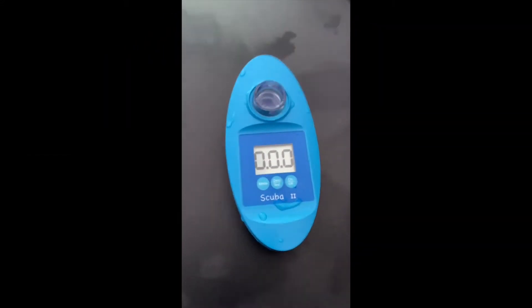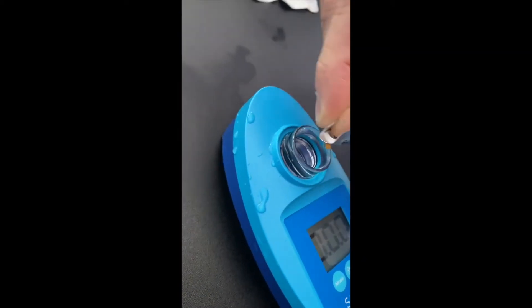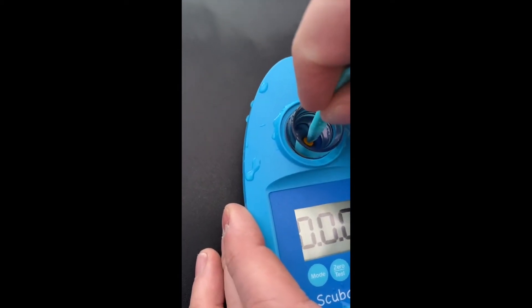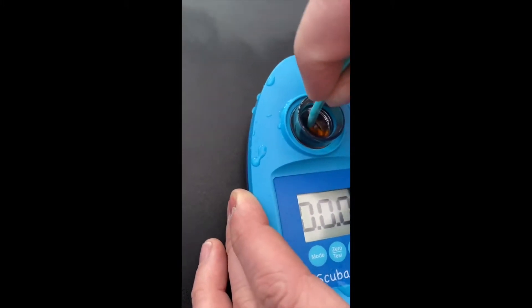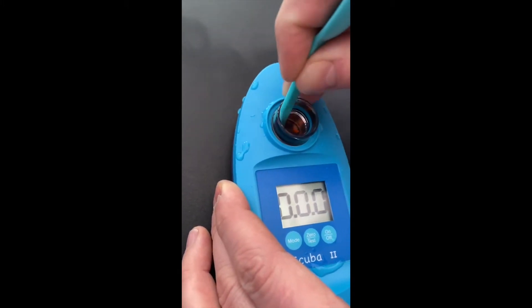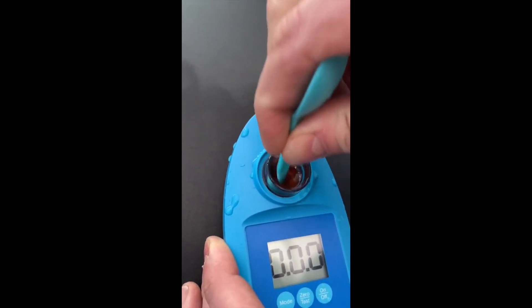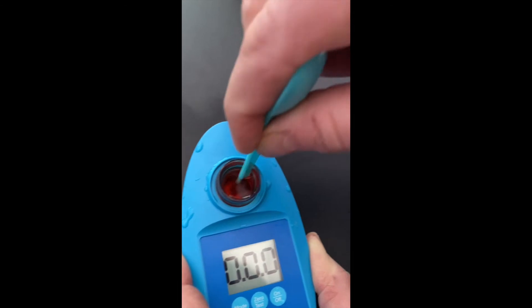We're going to first test the pH level. On this particular one we're going to use the phenol red. The first thing we need to do is squeeze the tablet out so that it drops in, as you can see, and then we need to crush the tablet using the plastic stirrer that comes with it. That's a little bit fiddly to begin with but, as you can see, we're just doing that now. Make sure it's all crushed up and then stir it to make sure it's all dissolved.